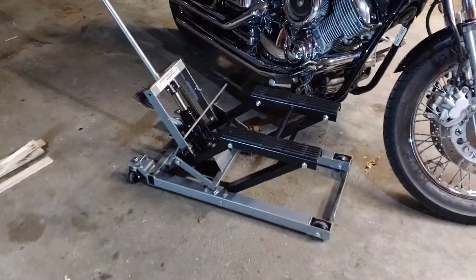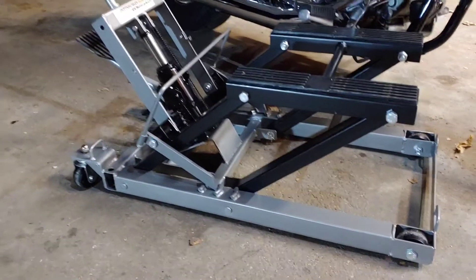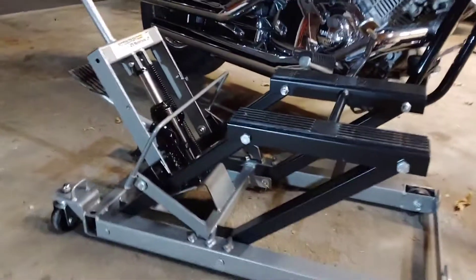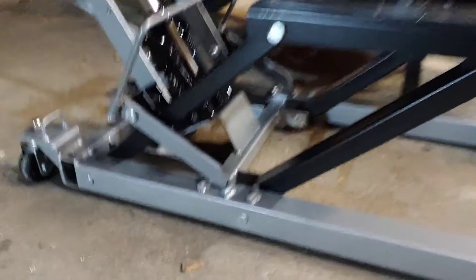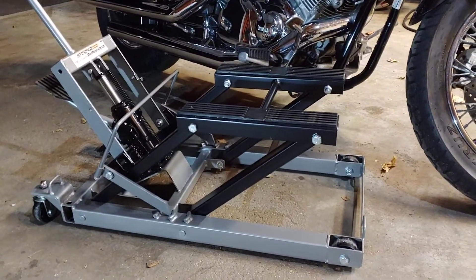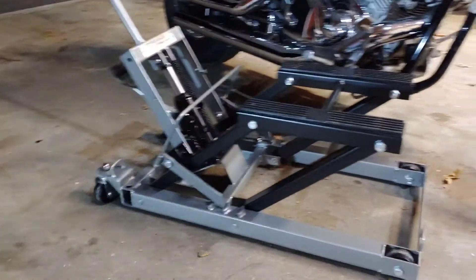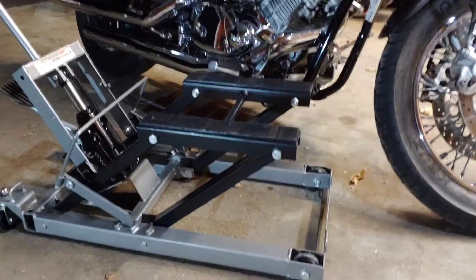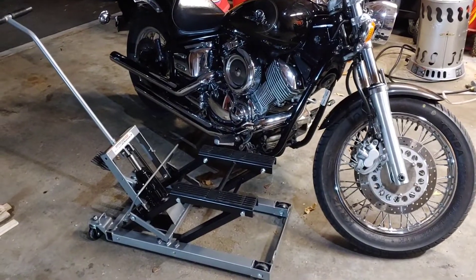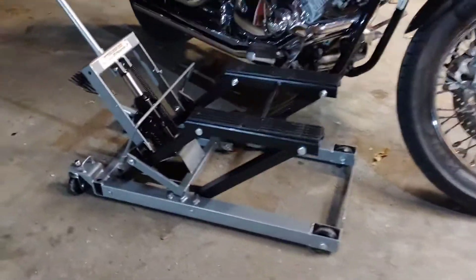Really quick, I want to add: make sure when you're lifting up the bike, you lift it far enough so that the safety latches engage, and then use the foot pedal to lower the lift into those little sections when you're working on it. The last thing you want is for the bike to lower on its own if the lift malfunctions. In my case, I'm going to be getting the rear tire replaced and I don't want to come home to a bike tipped over or laying on the ground. Just wanted to add that in there for you guys.